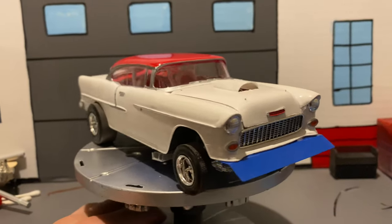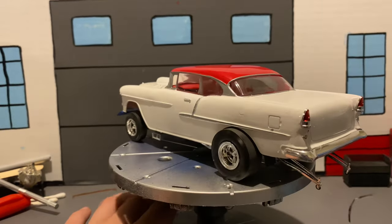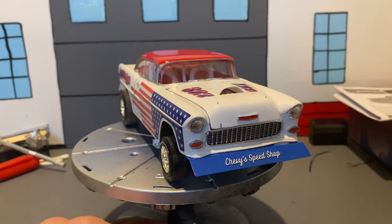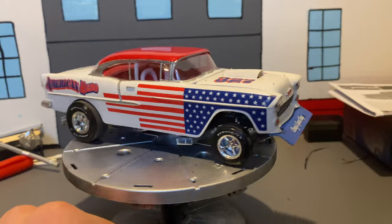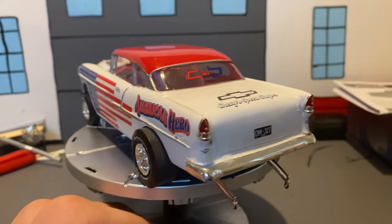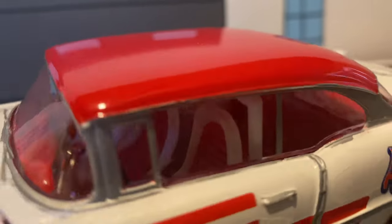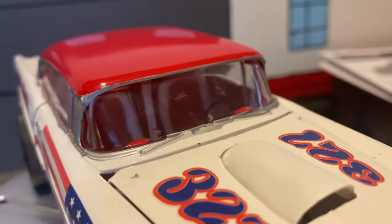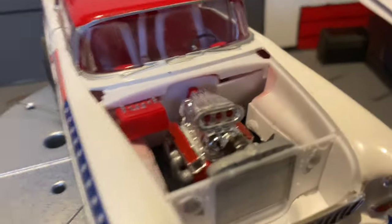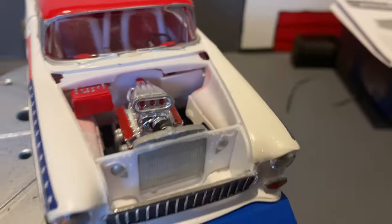Here's what it looks like before the decals are on. Looks pretty good with no decals. It is done — this 1955 Chevy Bel Air gasser, all done. There's the interior, best the camera can show. There is the engine compartment, motor, and the big old battery.